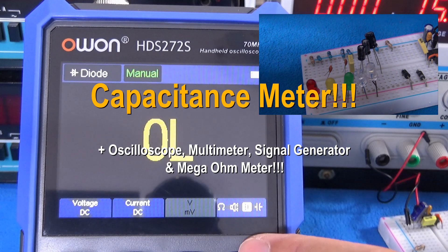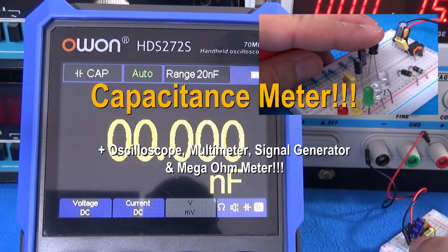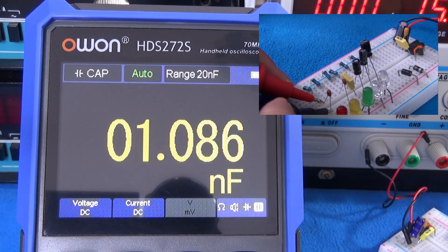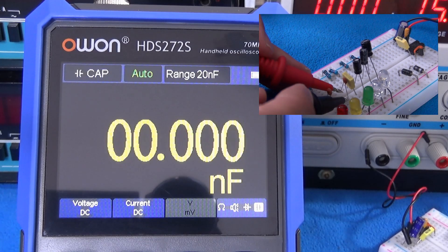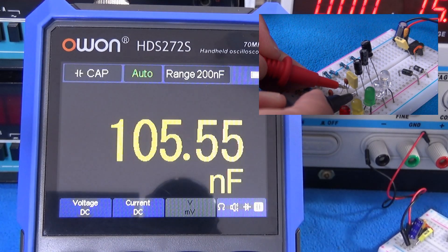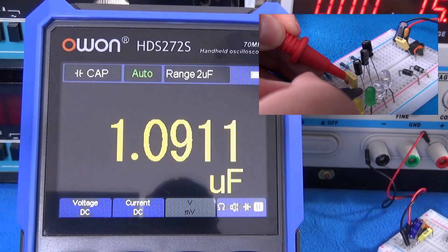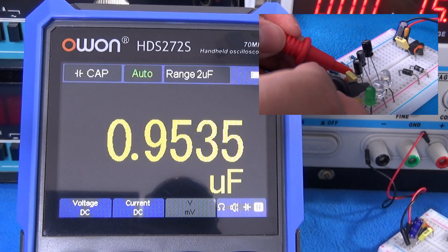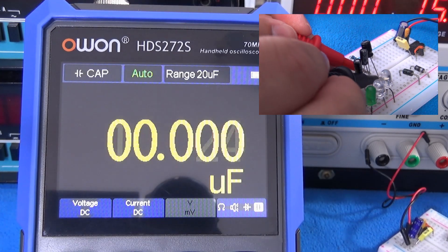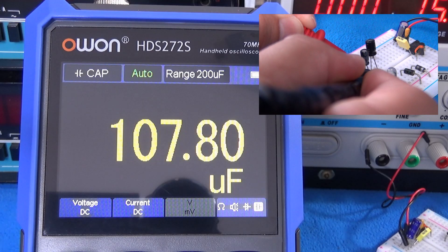Capacitance measurements: one nanofarad, ten nanofarads, one hundred nanofarads, one microfarad.